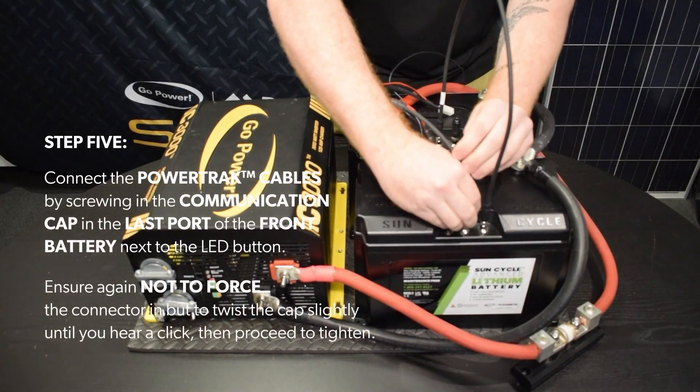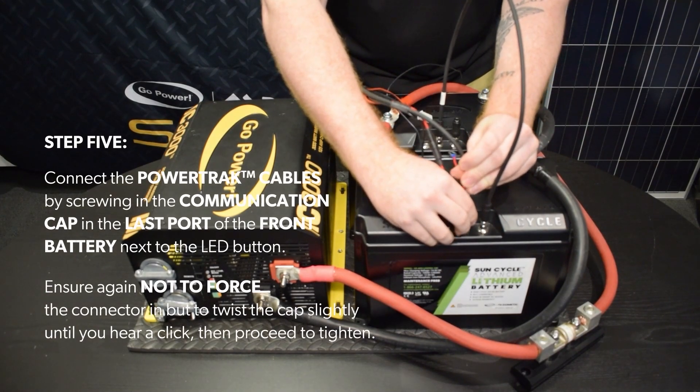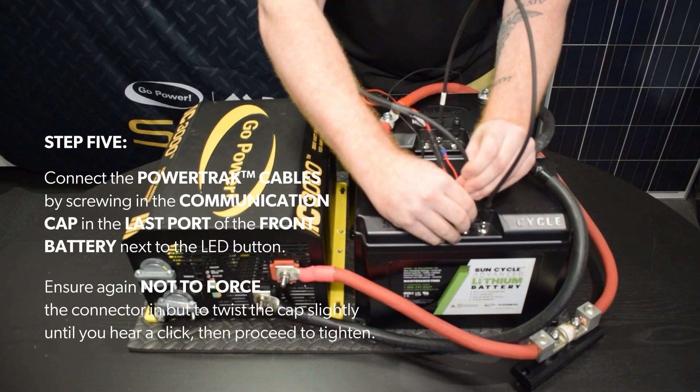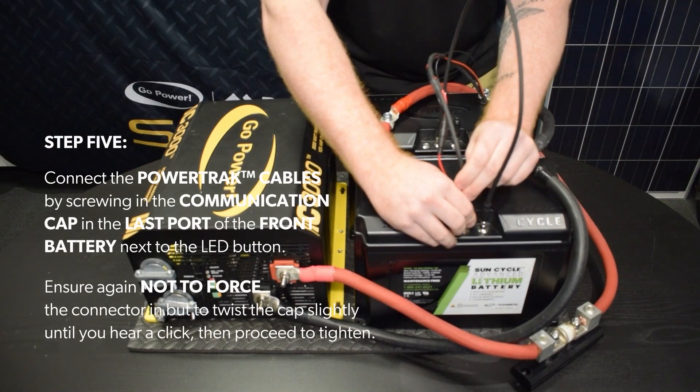Step 5. Connect the PowerTrack cables by screwing in the communication cap in the last port of the front battery next to the LED button. Ensure again not to force the connector in, but to twist the cap slightly until you hear a click, then proceed to tighten.